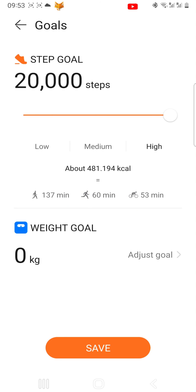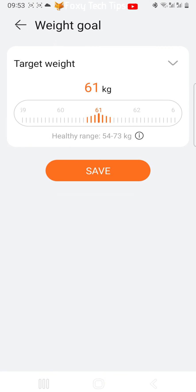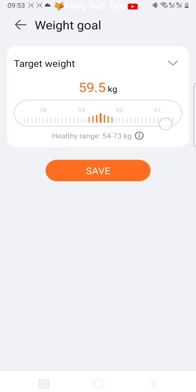Below that is your weight goal. Tap Adjust Goal to change it. You can now use the slider to change your weight goal.